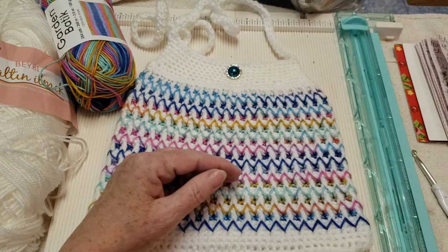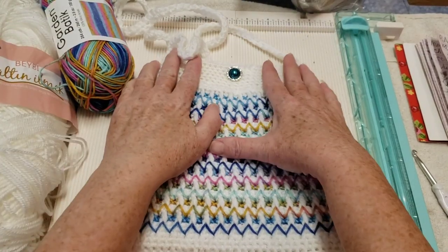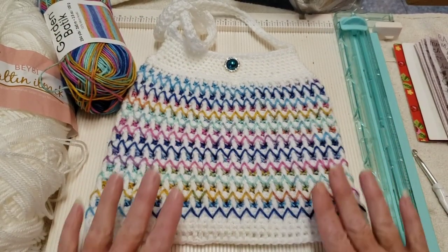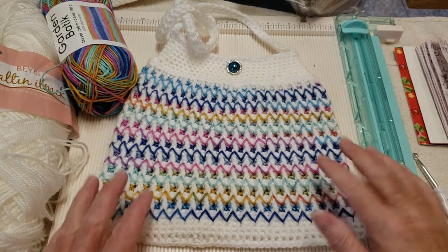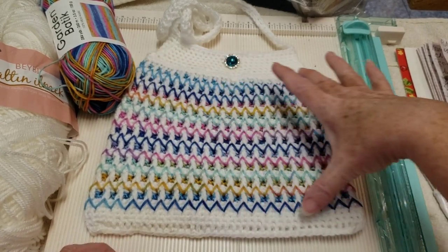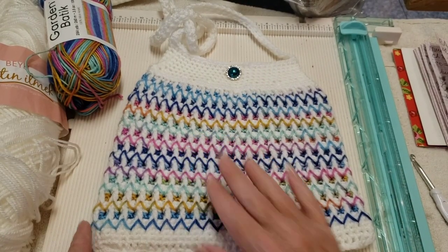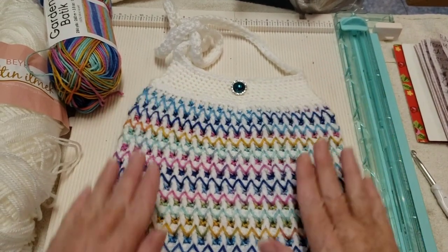I have two bags to show you today — same design, but one has a cross-body strap and the other has over-the-shoulder straps. I'll show how to make both in the video. Let's look at this one first. The construction for both bags is: you make a rectangle that's twice the size, fold it over, seam up one side, crochet across the bottom, and then make the top part working in the round.